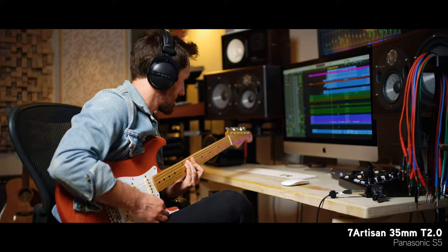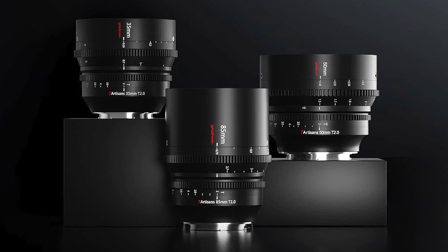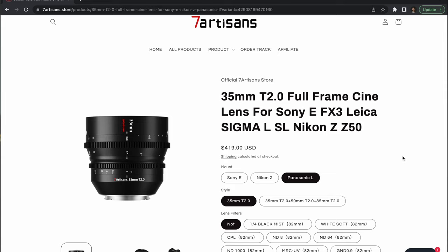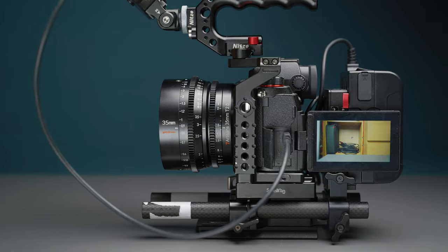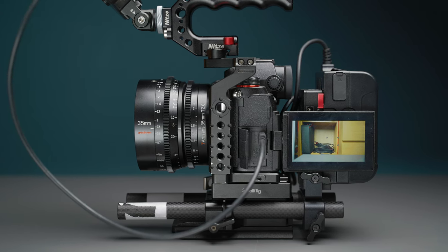The Spectrum cine lineup includes the 35mm T2 that I have, along with the 50mm T2 and an 85mm T2 as well. The 35 retails for just around $419, which makes it extremely affordable and a great option for video shooters interested in proper cine lenses. And when I say proper, I definitely mean it — this lens doesn't feel cheap at all.